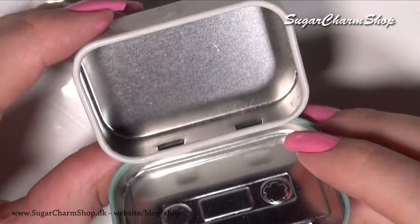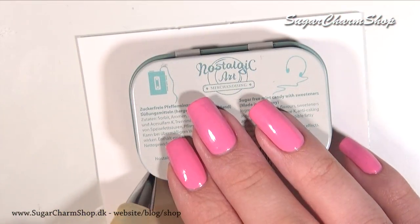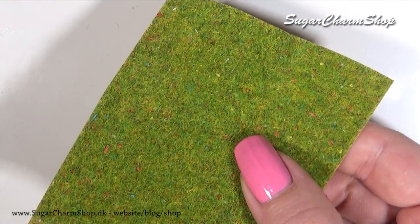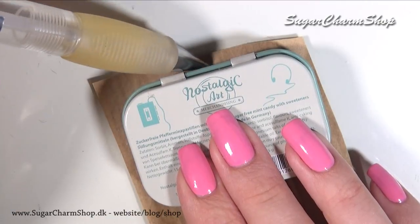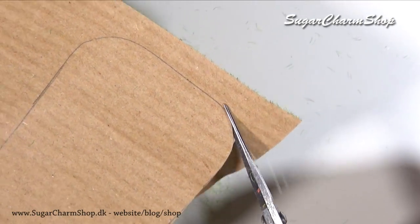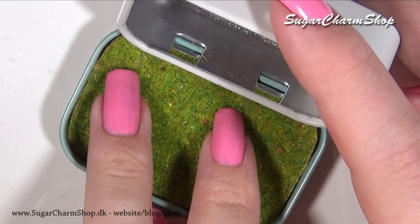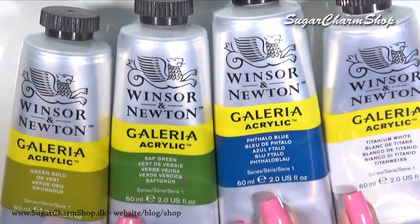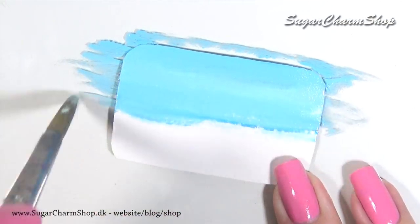First you're going to need some sort of tin — you can use any type you want. I chose to use one that looks like a cassette tape, just from some mints. Next you want to trace the base onto a piece of paper; I used some watercolor paper. And then for the bottom half, I traced it onto this fake grass — I got this in a shop that sells supplies for model trains and stuff like that. You just want to glue this to the inside. For the watercolor paper, I painted it using acrylic paint just to get a nice blue sky and some grass on the horizon, and then glued this in place as well.